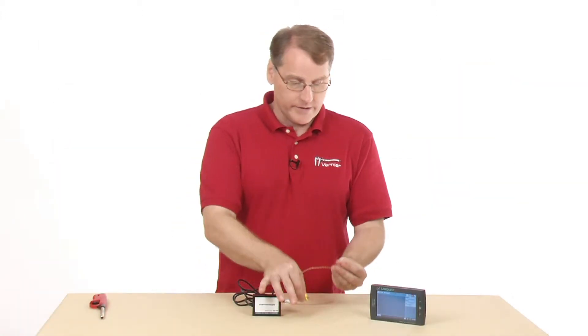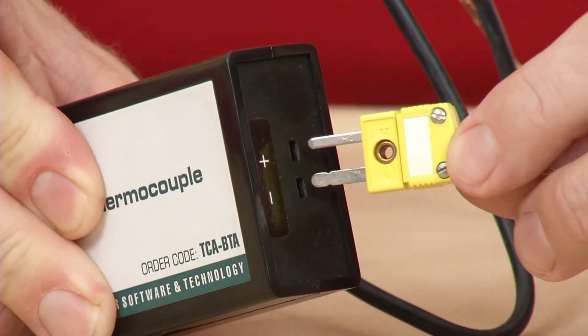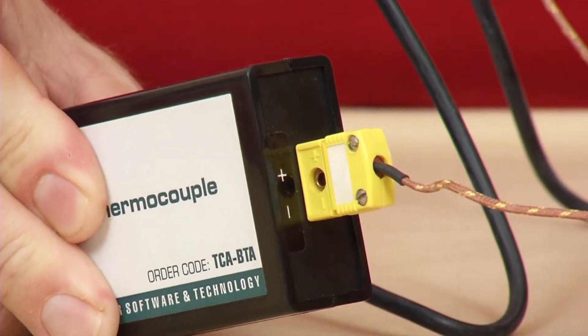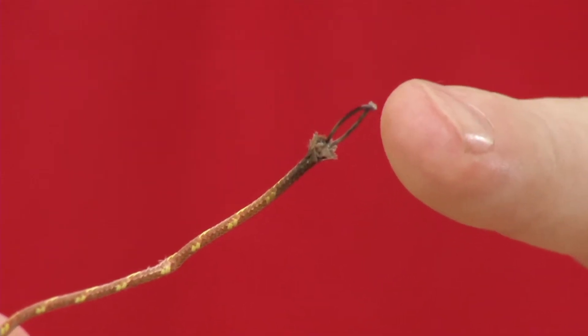The way this thing operates is that this is the actual sensor wire, and it ends up being plugged into the thermocouple. This wire is replaceable if something happens to it, so you just plug it in there. And the sensitive part of the detector is right down here at the end.